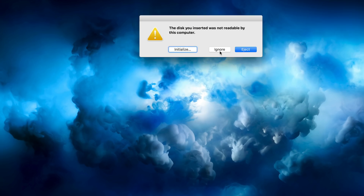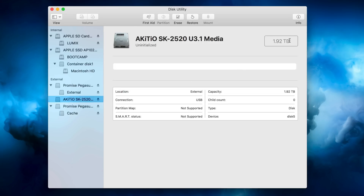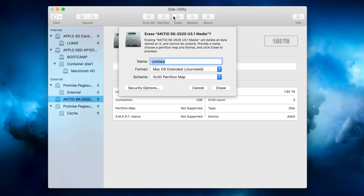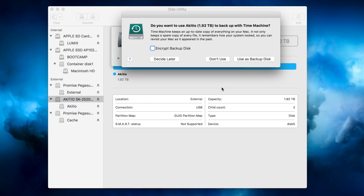Now just look at your computer — it should pop up saying the disk inserted was not readable, and you can initialize. That will open up Disk Utility. If that doesn't pop up, just open Disk Utility manually. Find your drive — you can see it is a RAID 0 setup, combining and striping both drives for the best performance. Go ahead and format; I'll format as APFS. And there we go.